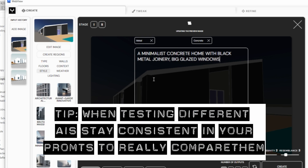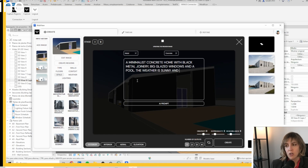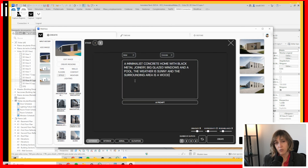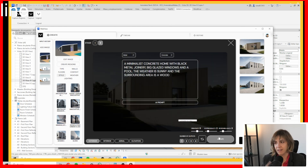I used this exact same prompt when I did the Prom.AI video so I can really check whether these artificial intelligences compare and whether one is better than the other. So here are the first tests I ran with the same model I used with other AIs.